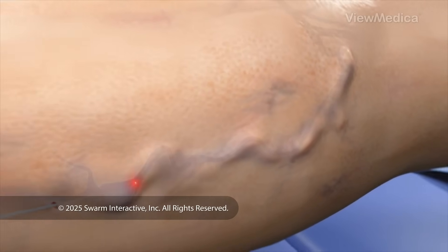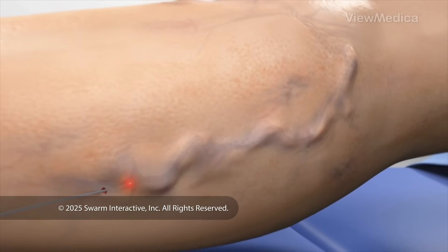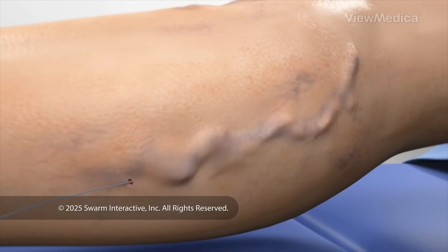When the vein closes, blood that would normally flow through it diverts to other, healthier veins. As you heal, your vein will shrink.